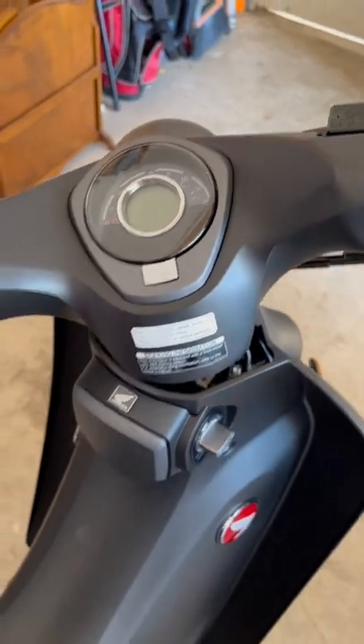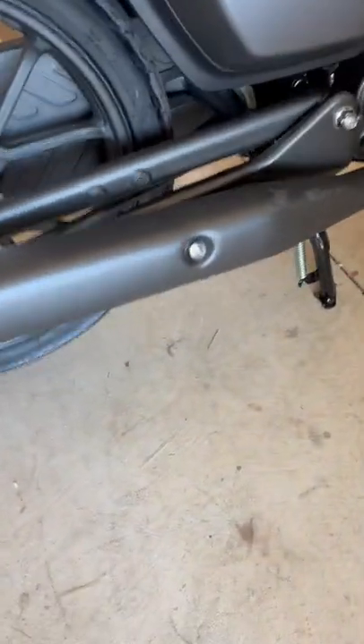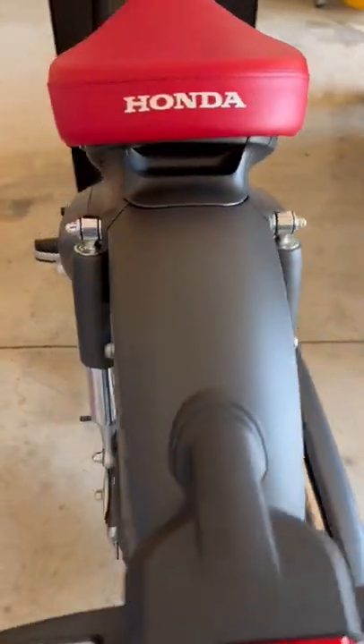I have it locked right now — you can lock your steering, of course. It only does come with the center stand, so I'm probably going to be getting a kickstand for the side so I can park it on the side.